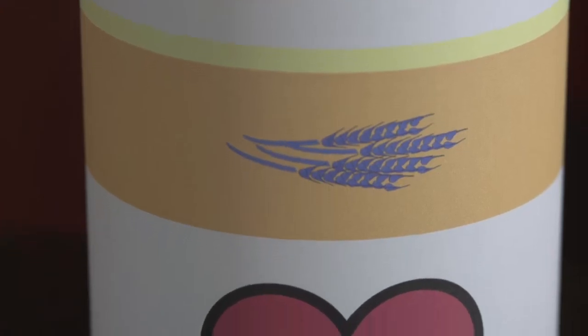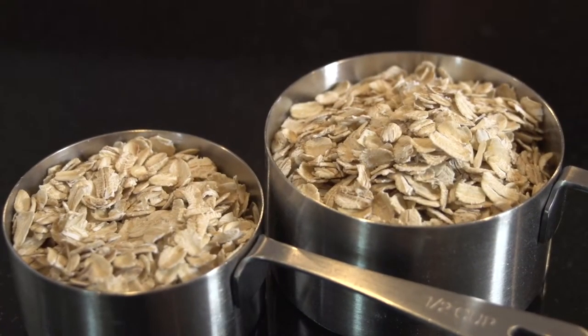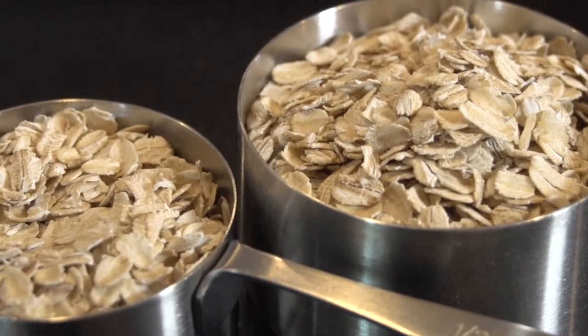You'll notice I said that we're using old fashioned oats. They are a little more nutritious than quick oats. I think they produce a finer texture, a more mouth-appealing texture than quick oats. And the truth is, it doesn't take that much longer to cook them.